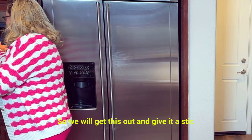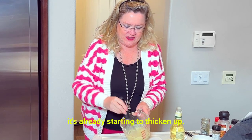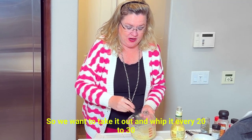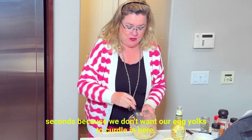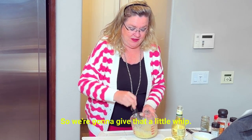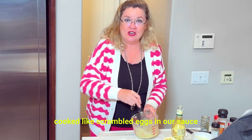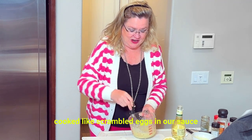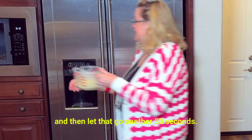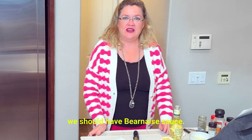So we will get this out and give it a stir. Oh, it's already starting to thicken up! We want to take it out and whip it every 20 to 30 seconds, because we don't want our egg yolks to curdle. That would be a bummer. Give it a little whip just so our egg yolks don't get cooked like scrambled eggs in our sauce. Then let that go another 30 seconds, and we should have Béarnaise sauce.